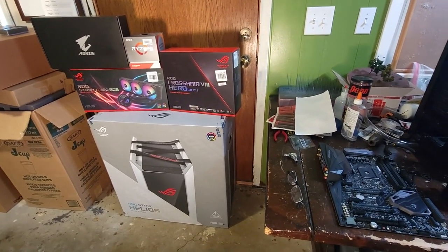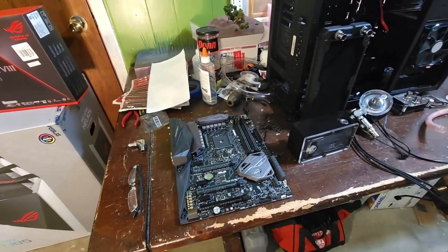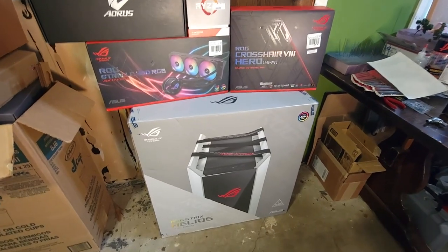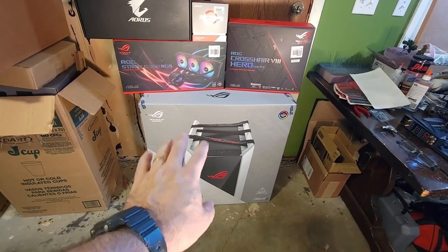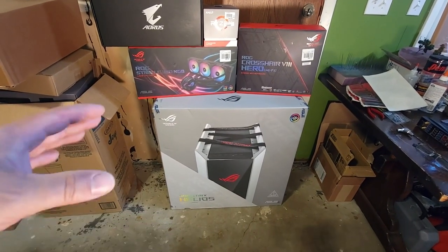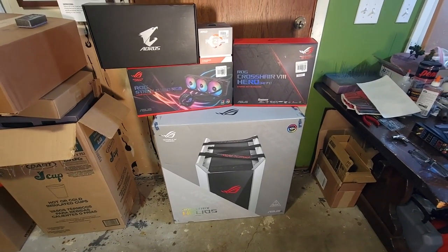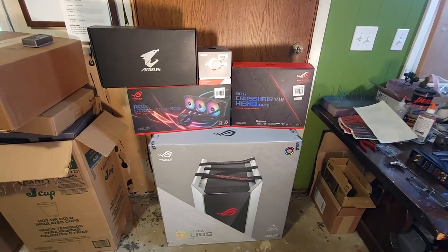Once I got everything put together, I installed the new cooling system, reused the RAM, reused the old power supply — everything else is brand new. One problem: I had a Blu-ray player, Blu-ray writer, and DVD writer, but I can't install them in the new case because nobody supports optical drives anymore. Cases don't have front bays for them, and even if you wanted to you'd have to jury-rig it — mount it off the side or use an external USB device. I do have an external USB DVD player I can use to install software, like the motherboard drivers that still come on DVD.